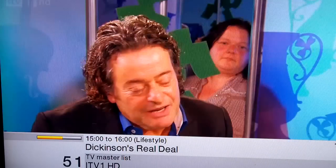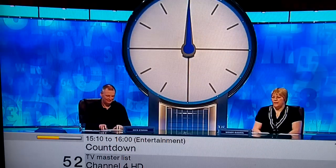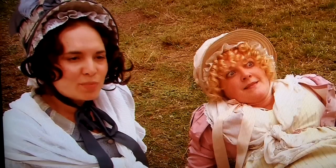ITV1 HD, and Channel Plus, Channel 4 HD, and lastly BBC1 HD. Great.